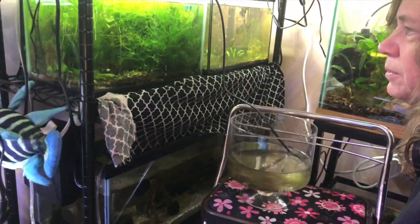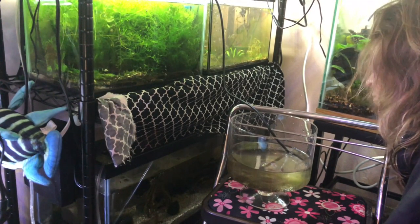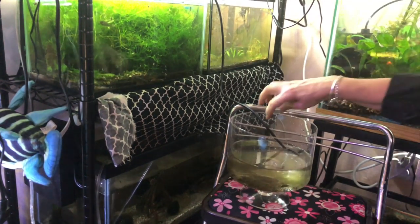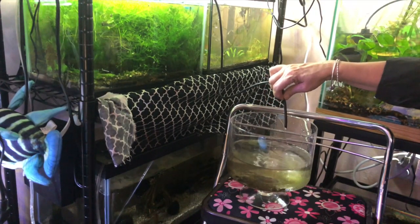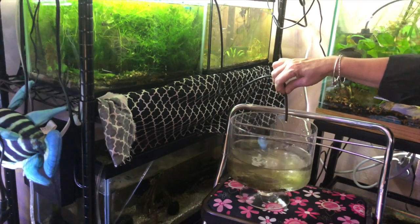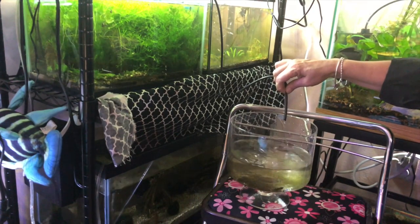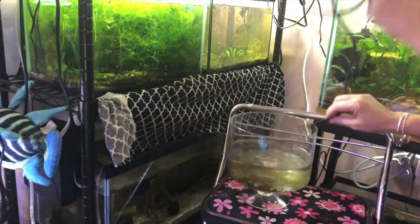This is coming out a lot faster than drip acclimate. I should probably tie a little knot in it, maybe? It's definitely not a drip acclimate. That would be a drip acclimate.